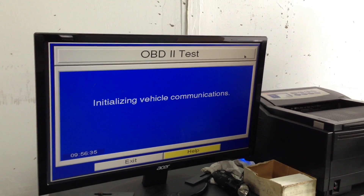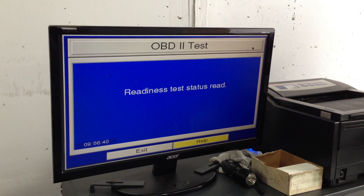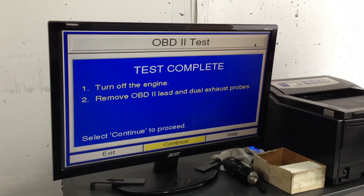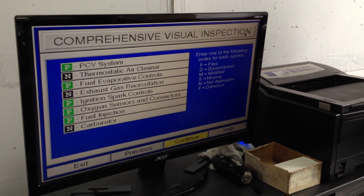It looks like the next test is to read the codes. It's reading the codes. Test complete — passed on all those tests.